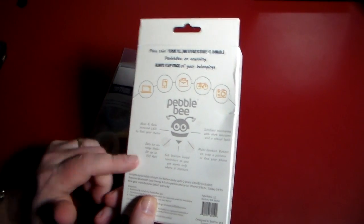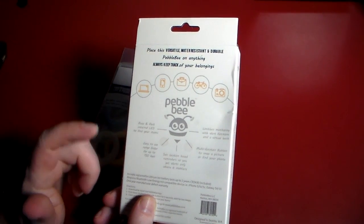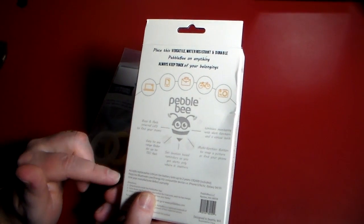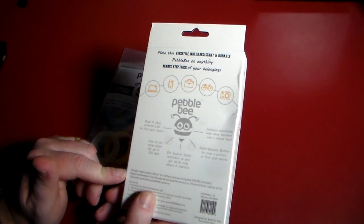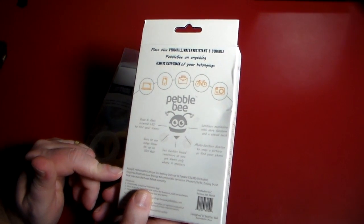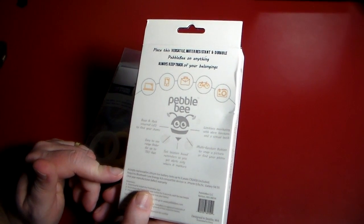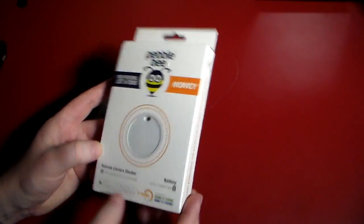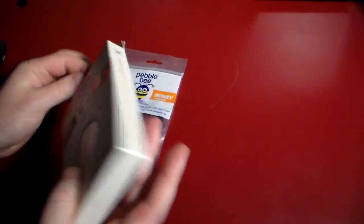You can actually snap a picture to help find your phone — we'll delve into that. This is Bluetooth 4.0 compatible, and works with the iPhone 5, 5S, 5C, 6, 6 Plus, Galaxy S4, S5. And I'm sure it would probably work with the Note 4 and others as well. So let's go ahead and plop this open and take a look at what we get.